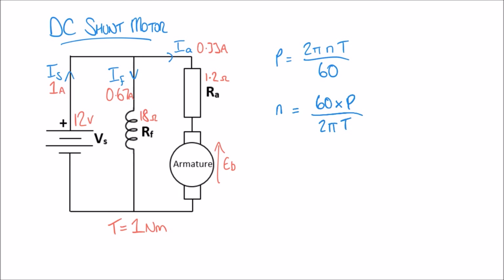Putting values into our rearranged formula: N equals 60 times P (which we calculated as 3.83 watts), divided by 2π times the torque (which is 1 newton metre). Calculating that gives a speed of 36.57 RPM.